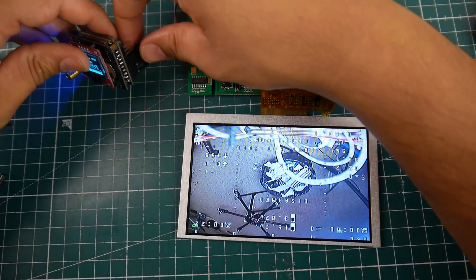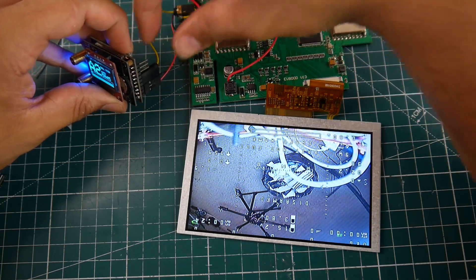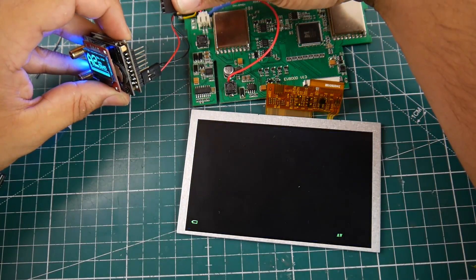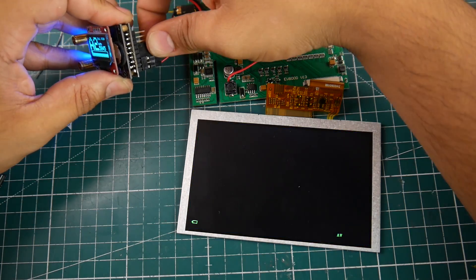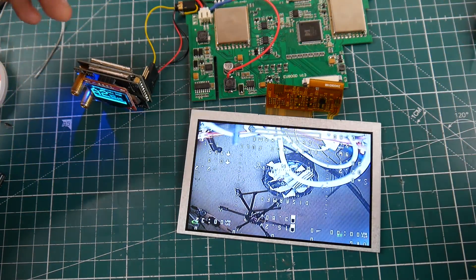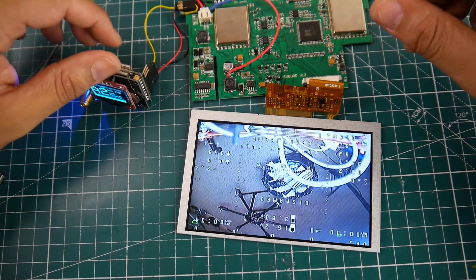Just to prove it again, in case nobody believes this, I'm going to go ahead and remove the video cable right there — and it reads AV. I'm going to go ahead and connect it back; it might cause it to crash, but it just works perfect. And there we go — that's how you mod it.